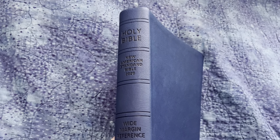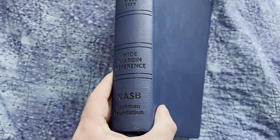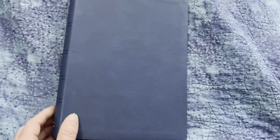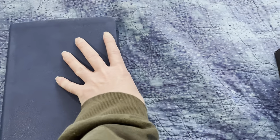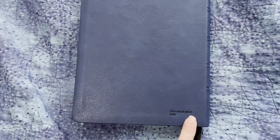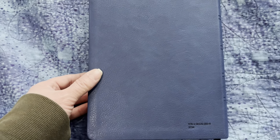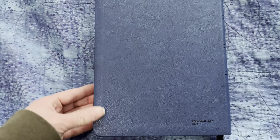The spine says Holy Bible, New American Standard Bible, 2020, Wide Margin Reference, NASB, Lachman Foundation. And here's the back of it — it has the ISBN on it. Some people don't like having the ISBN on the back, but I don't mind it being there.